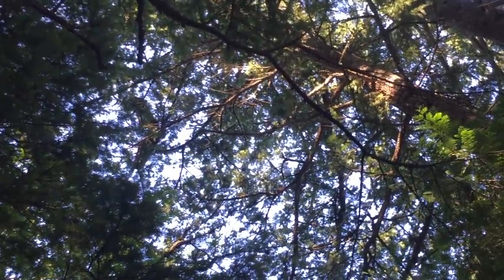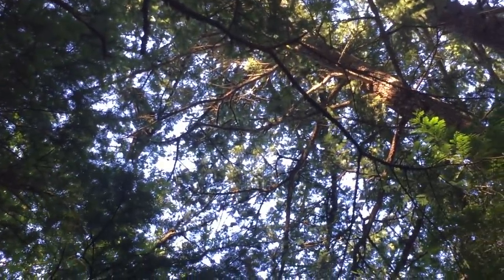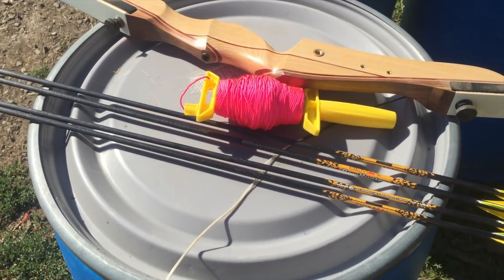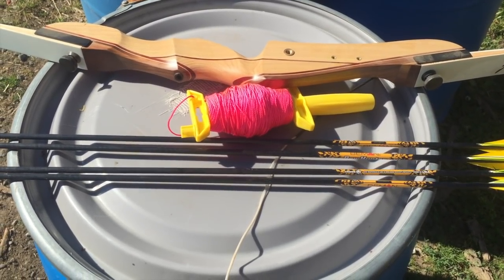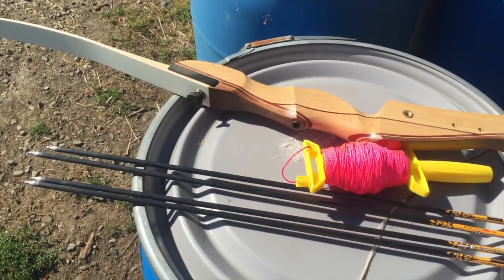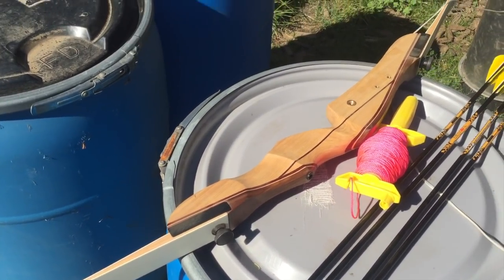There's a plane on top of a tall, tall tree. We're going to take a bow and arrow — there's not enough room to get in there with a quad to save it this time. So we're going to try to shoot a bow and arrow up through the wing and see if we can retrieve it. We're going to take you on a hike down a little mountain and see if we can get this plane back.